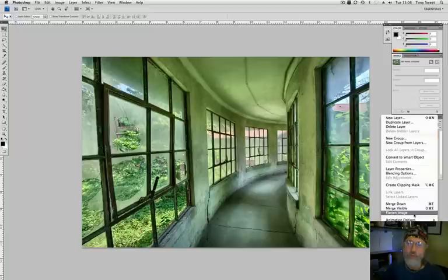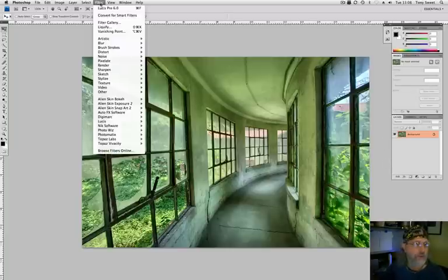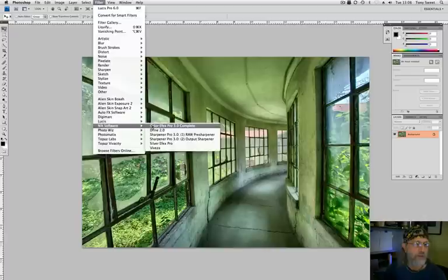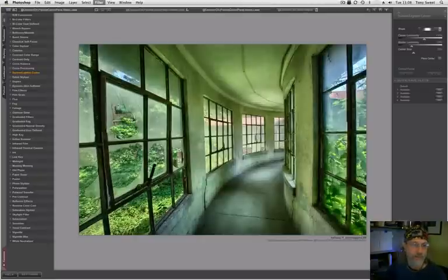There's one more move that I do a lot which I think works on this kind of image, where you want to draw the eye into the frame — and that is the Nik filter. Go down here to Nik Software, Color Efex Pro, which is amazing. I use it on every image almost. We have our filter: Dark and Light Center. We'll see how this works.